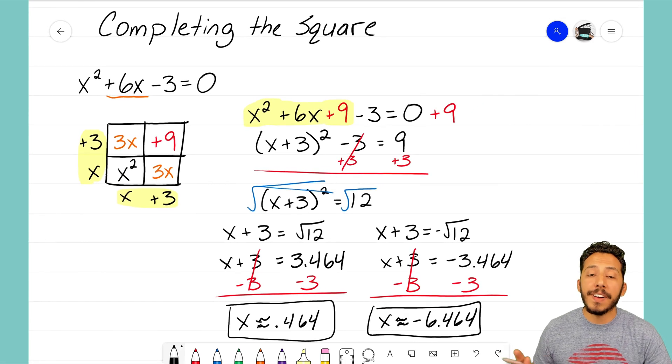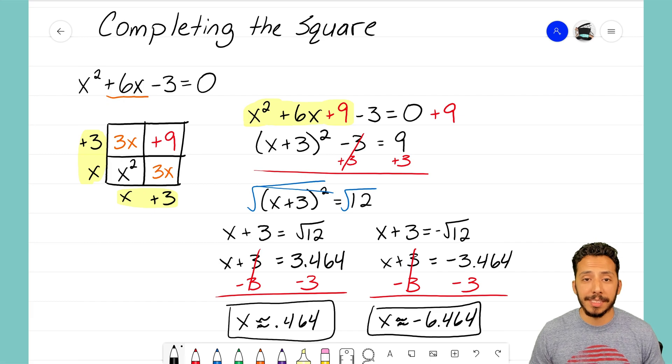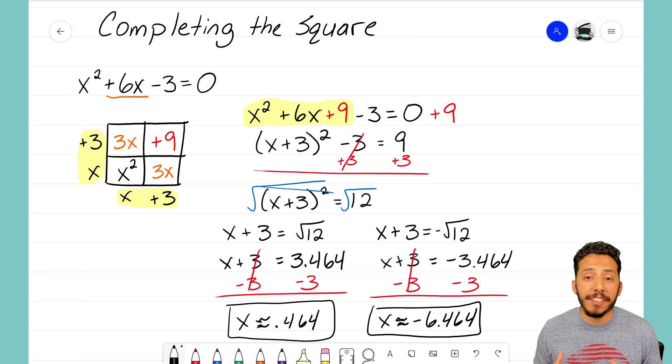We use completing the square as a method to find our two x-intercepts when box and diamond method fails us — it may fail when answers are irrational. Now we have a way to solve those non-factorable problems by using the completing the square method. It's that Math Magician, and I'll see you on the next video.